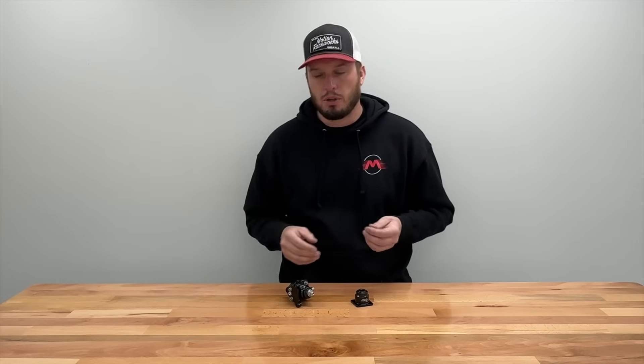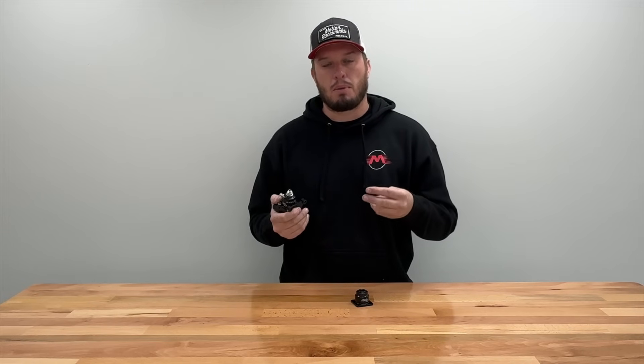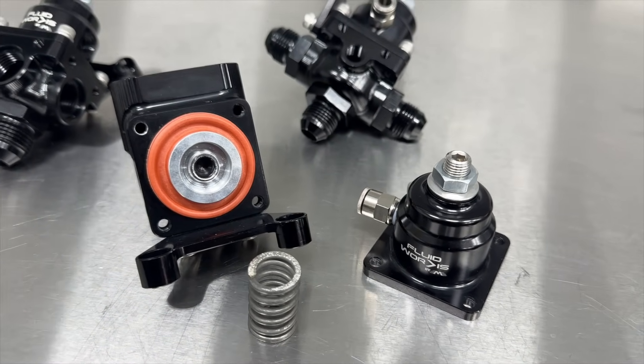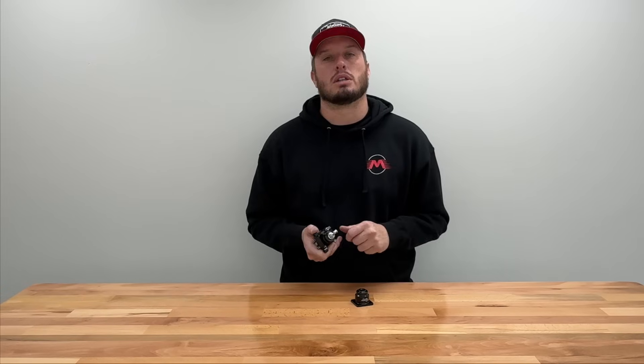In the past, if you had a fuel pressure regulator, you would basically start running the vehicle. You would turn your set screw on your regulator, which compresses a spring and diaphragm, which increases or decreases pressure to your desired limit. Typically from there, it's static, meaning it doesn't change, and you run your fuel system. But with today's technology and EFI and boosted applications, boost reference regulators have become more and more common and actually very important to the system.